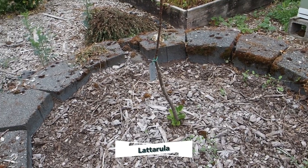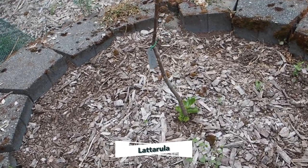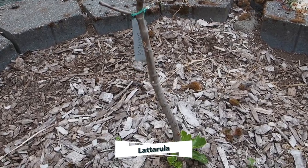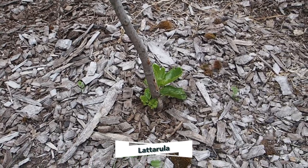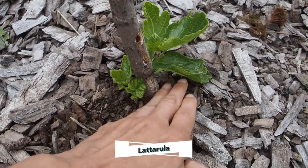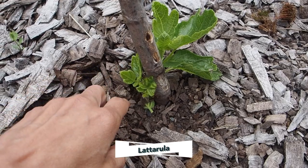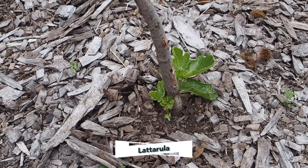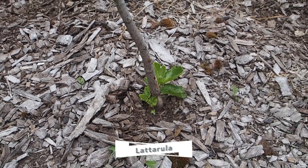Now here's the other in-ground fig that we have, and that is the Laterula. In my last video there was no growth on it at all, so I thought it was dead. But I did do the scratch test and it looked like there was a little bit of life left towards the bottom. You can see it's actually getting some growth at the base, but I am considering removing this because the growth is pretty minimal despite the nice weather. So I may just remove this and plant a different variety here instead.